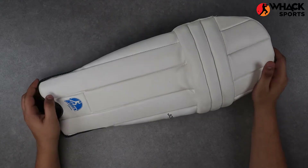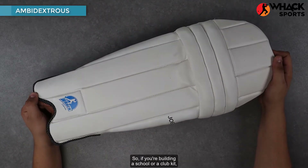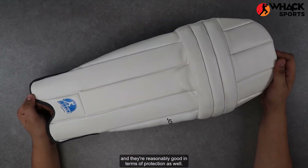These are an ideal pair. Another really good feature about them is that they're ambidextrous, so if you're building a school or a club kit they come in handy as they can fit both right and left handers, and they're reasonably good in terms of protection as well.